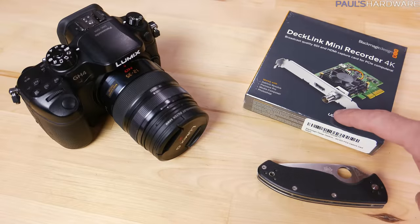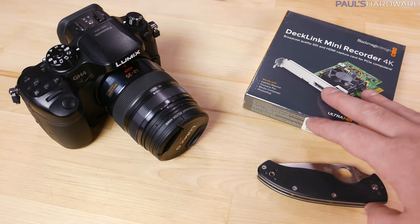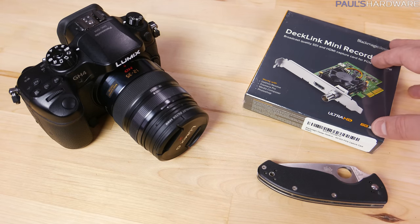Welcome back to Paul's Hardware. Today's video is going to be kind of a quick off-the-cuff — I don't want to call it a review — it's going to be more of an unboxing and a first look and some basic testing for this new little device: the Blackmagic DeckLink Mini Recorder 4K, a brand new product from Blackmagic.